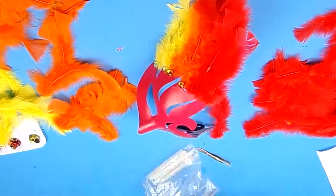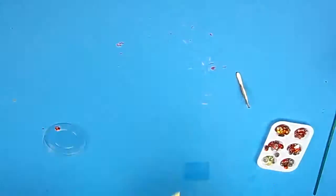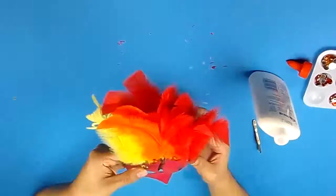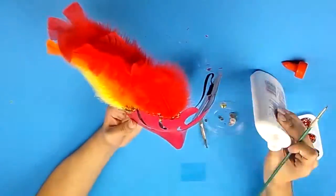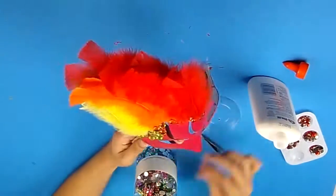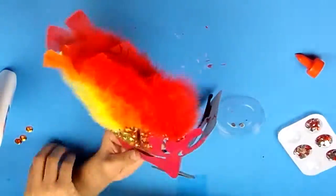I actually messed up while making this mask — I technically should have started with the yellow feathers first and then ended with the red, but I ended up starting with the red feathers on accident. I used red, orange, and yellow feathers to adorn the wings of the Phoenix design to make it look like fire, and I added red, yellow, and orange gemstones on the full surface of the mask.